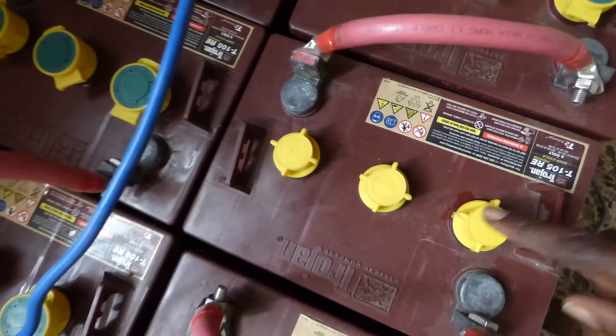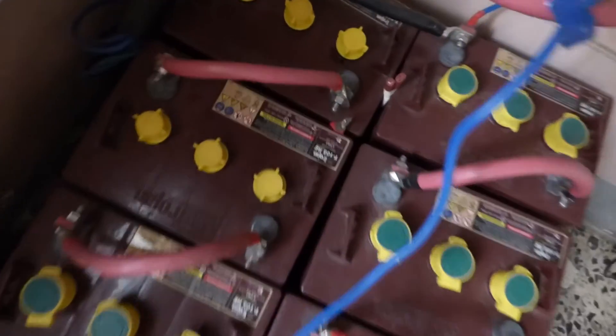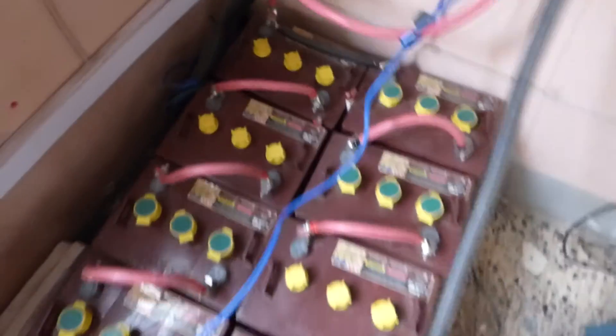So that means we're having some spillage, and as a result I changed the cap. In addition, you can see another one that has some spillage over there — I replaced the cap there also.